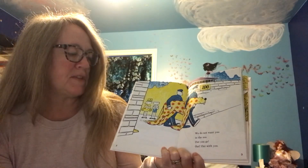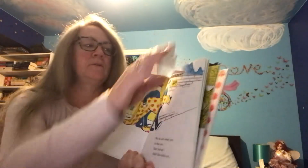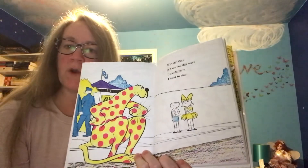We do not want you in the zoo. Out you go, out, out, out with you. Uh-oh. Why did they put me out this way? I should be in. I want to stay.